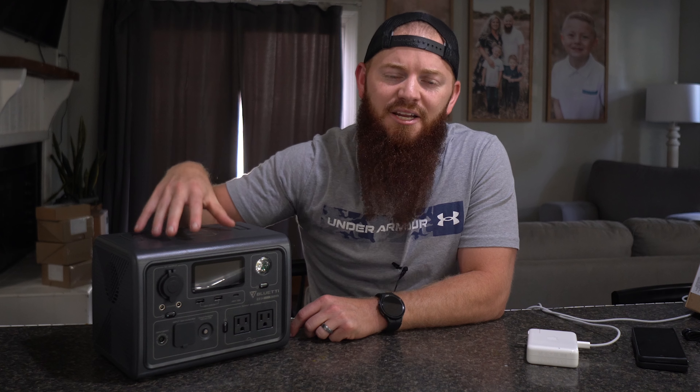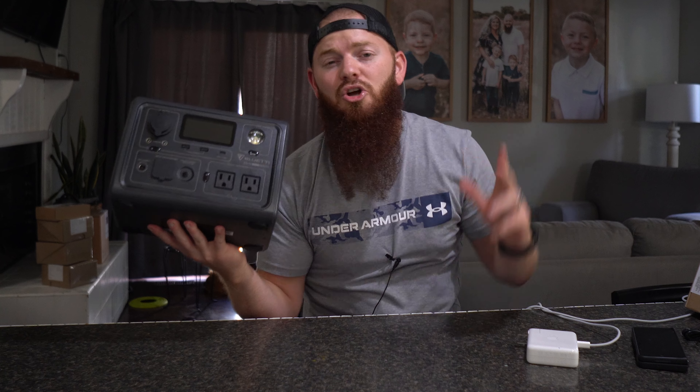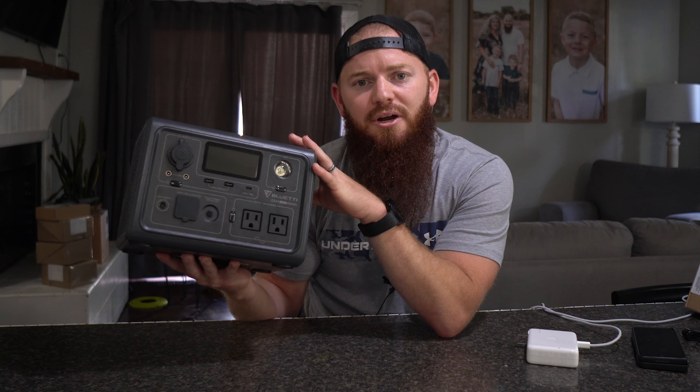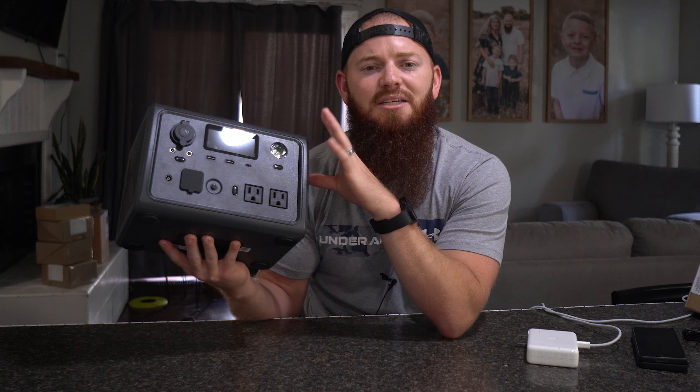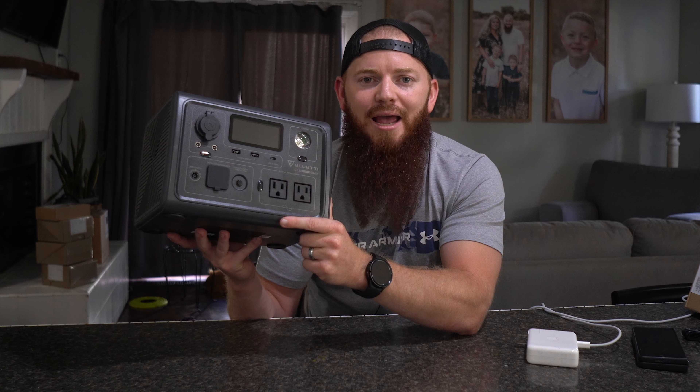That about wraps up this video. Hopefully you gained some value from this product review — I just wanted to show you in person. If you're scrolling on Amazon and looking at different power supplies, this one's like one of the cheaper options out there, and hopefully you learned what it comes with — all the features, the app, all the use cases. Until next time, have a good day. Peace.